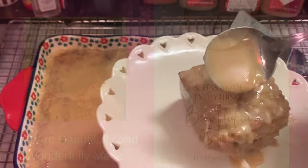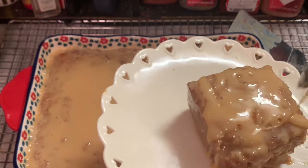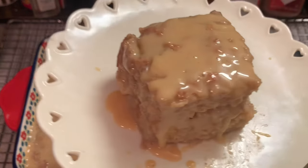Today we're making a delicious old-fashioned bread pudding, y'all. And here are our ingredients.